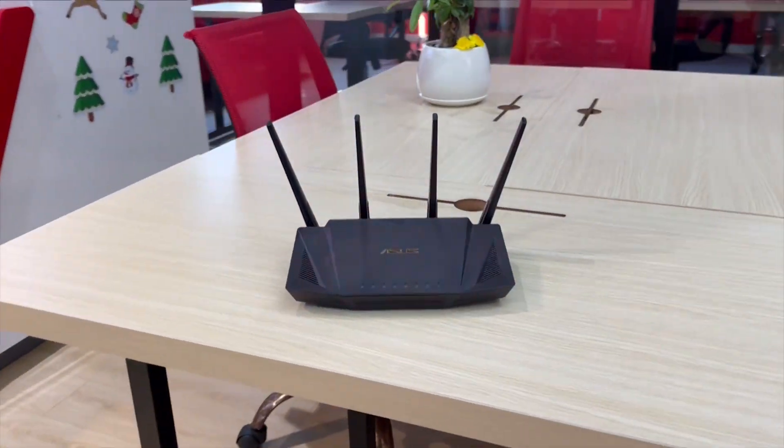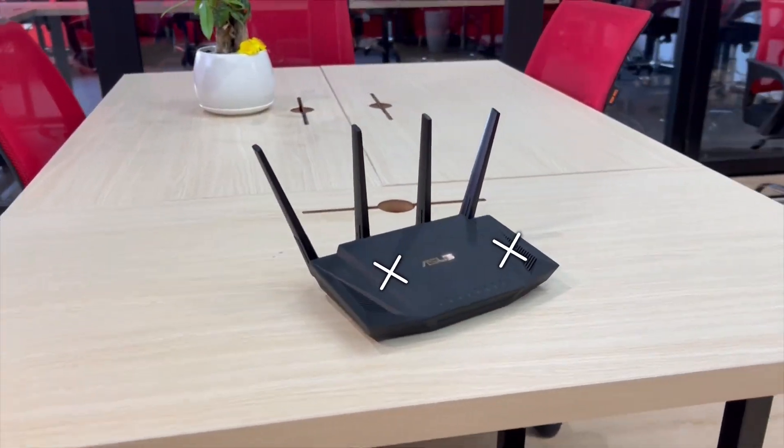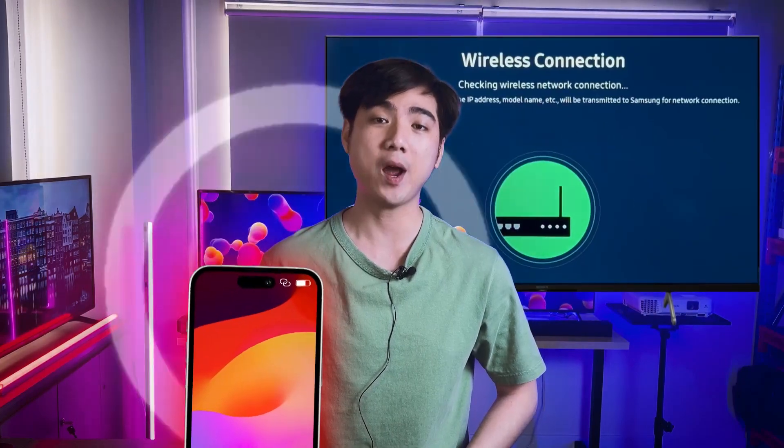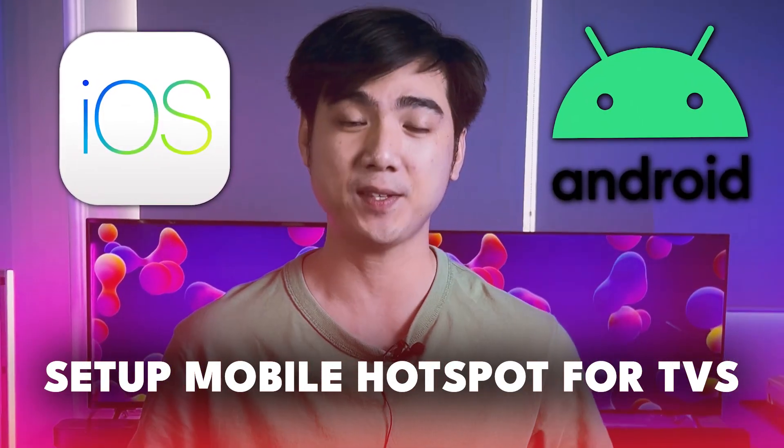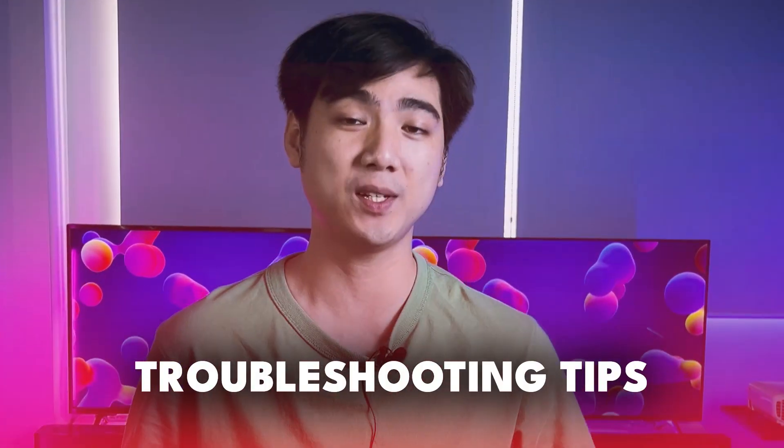Bringing the internet closer to your smart TV can improve performance, especially when your Wi-Fi is weak. In this video, I will guide you through how to easily connect your mobile hotspot to your smart TV. By the end of this video, I will not only show you the setup for both iOS and Android devices, but also give you common troubleshooting tips.